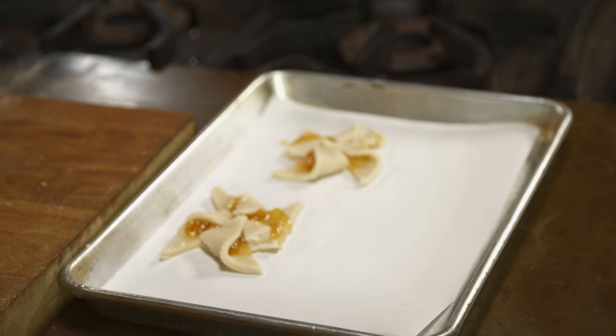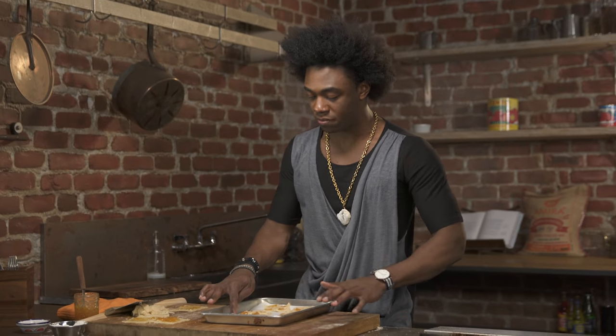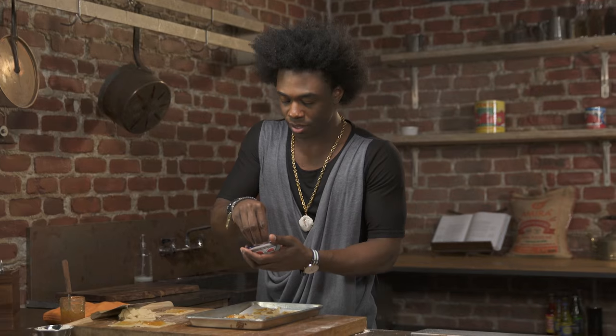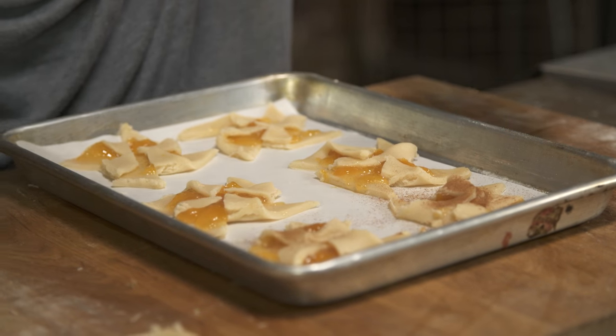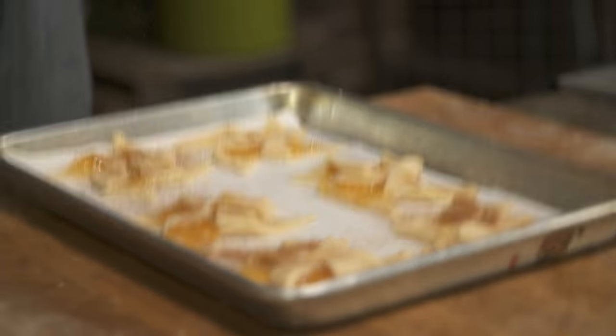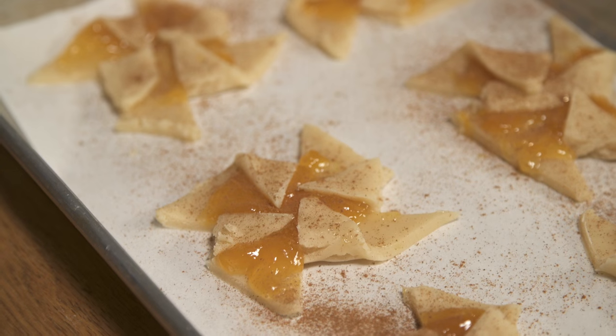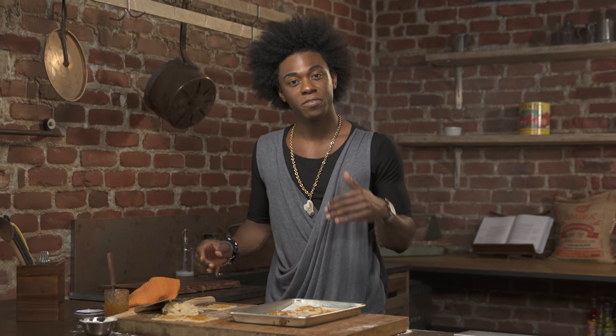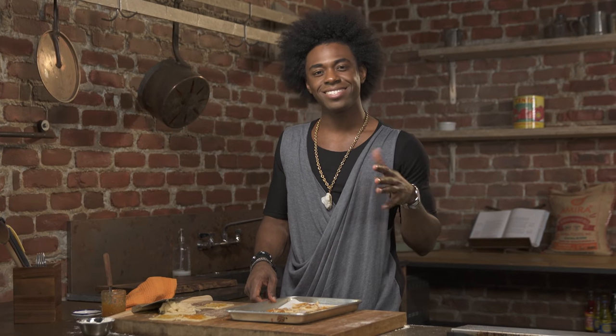I'm going to continue cranking these out. I'm just going to use some cinnamon and just sprinkle it right on top — not too much, but this is like another power flavor in traditional peach cobbler. Those look great. I've got an oven preheated at 350 degrees, and I'm going to bake these for about 8 to 10 minutes.